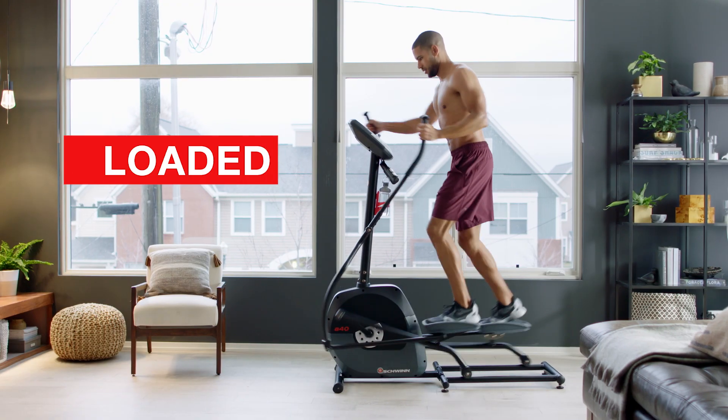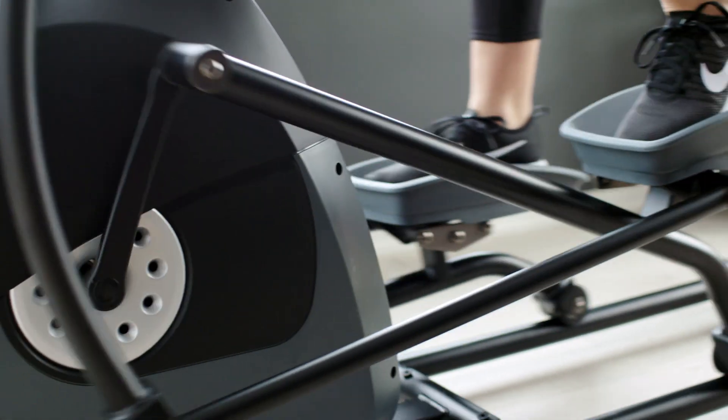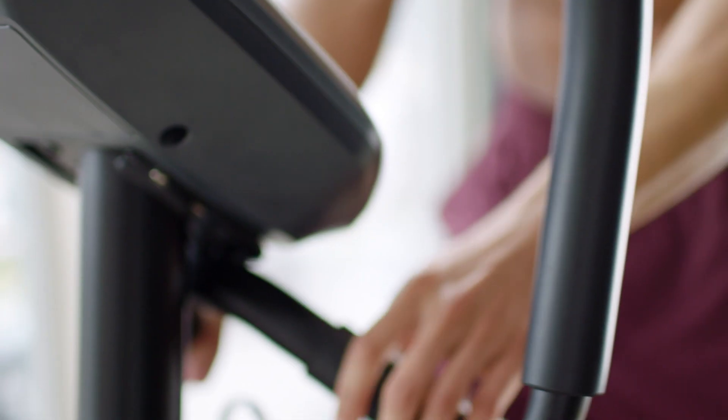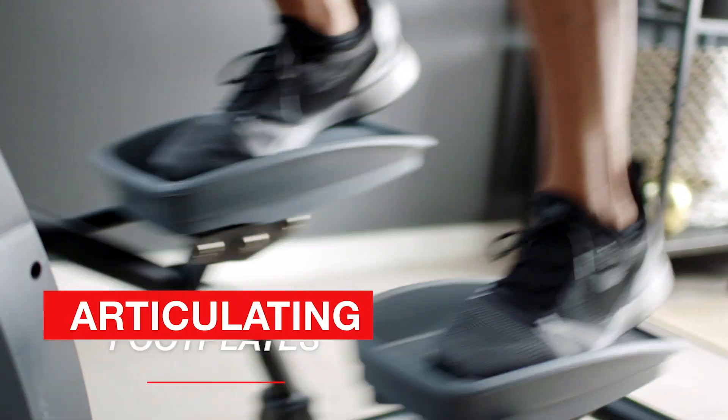The A40 delivers all the features you need, like a high-speed, high-inertia, perimeter-weighted flywheel for a smooth, quiet ride, plus comfortable hand grips with heart rate contacts and articulating footplates.